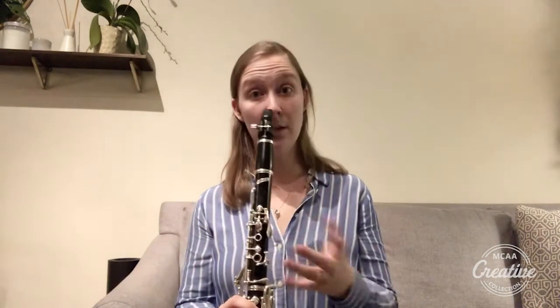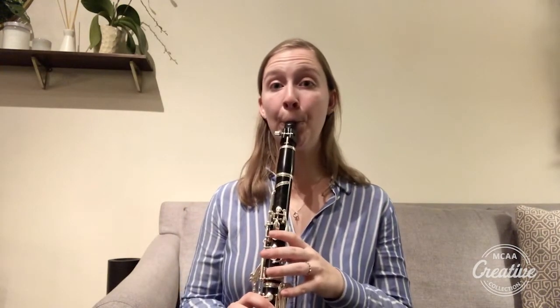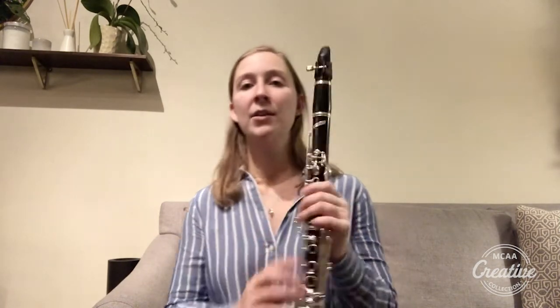We want to use this air all the time — whether we're playing loud or playing soft, we're always going to use this fast air. It's just how much air we're putting through the instrument. Here's a loud or forte dynamic. [demonstrates] And here is a soft or piano dynamic. [demonstrates] I'm still using that fast cold air, but I'm just using less of it when I put it through the instrument.